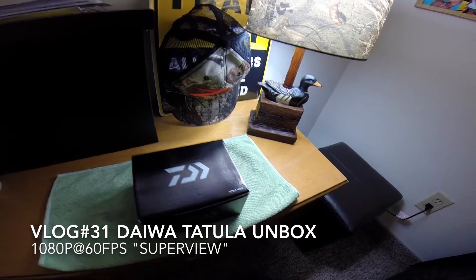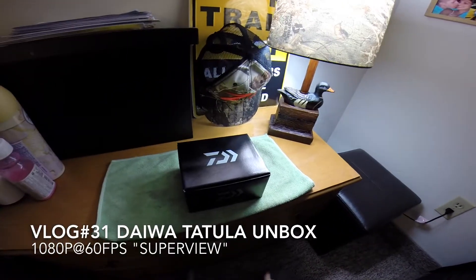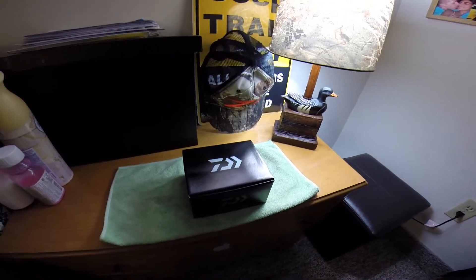Hey guys, how's it going? It's CJ here from the Bass College. Got a quick unboxing here for you. I spoke to a few people yesterday on the forum and finally got the Totula.